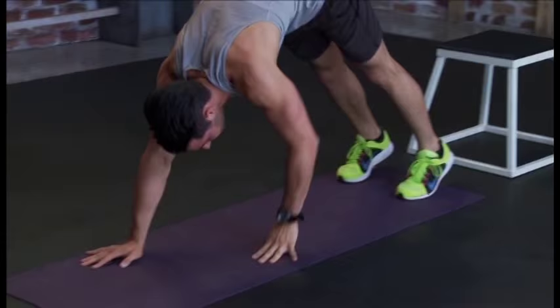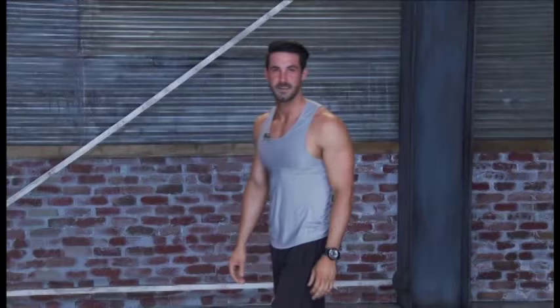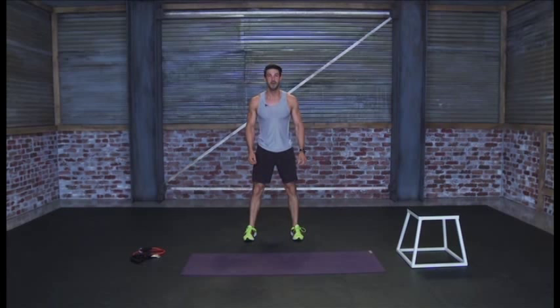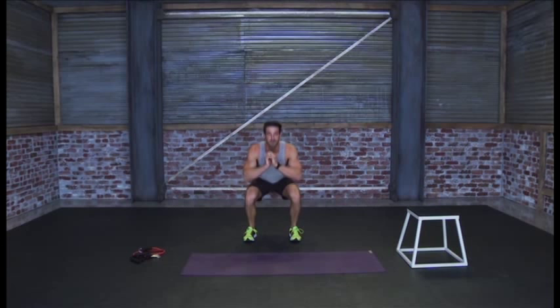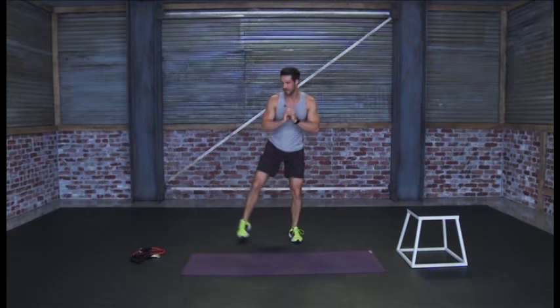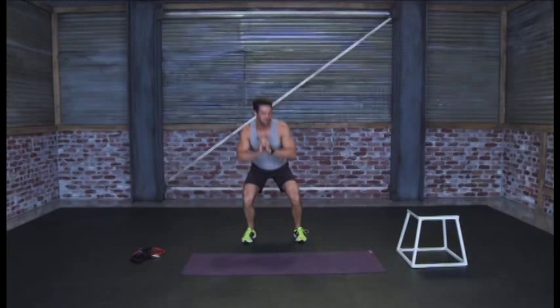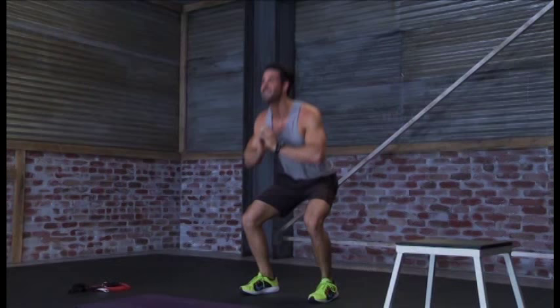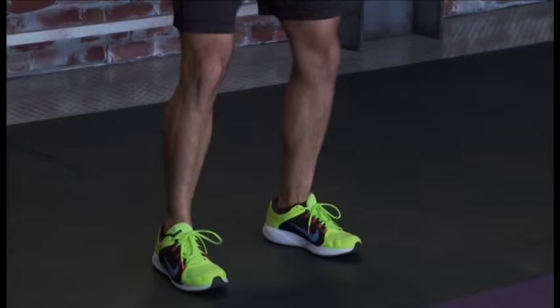Next we're gonna do a squat and kick out to the side. Feet are hip distance apart. Come down into a squat, and when you come up, kick out to the side — you'll feel that in your adductor muscles. Come down and go the opposite side. Remember to activate those glutes when you're coming down nice and deep. Feel the legs warming up, chest up nice and high, abs tight — you got this, it's just a warm-up.